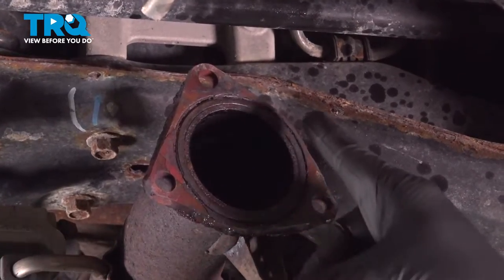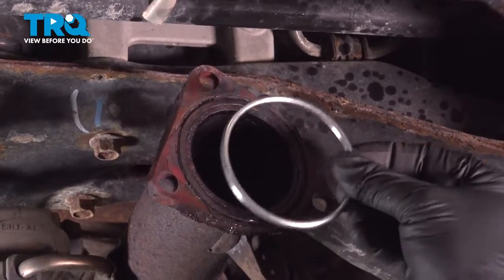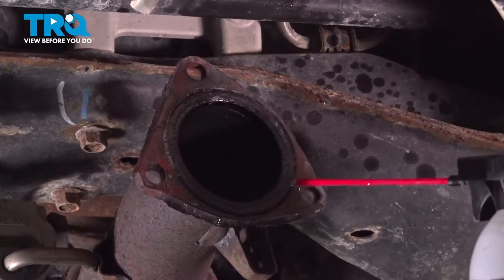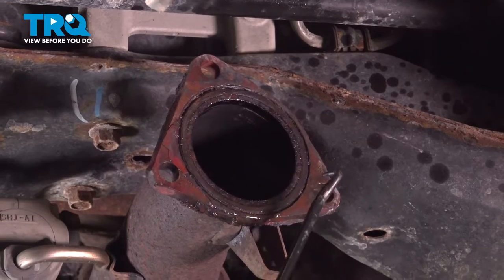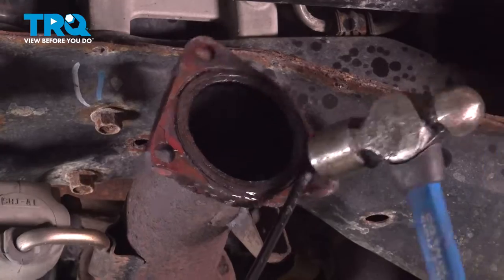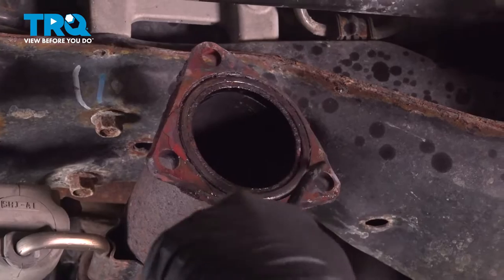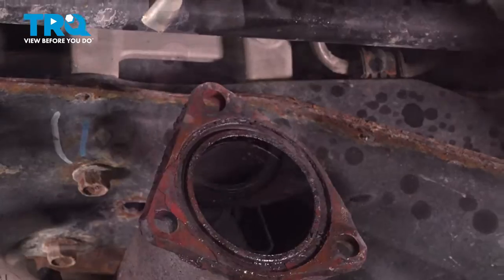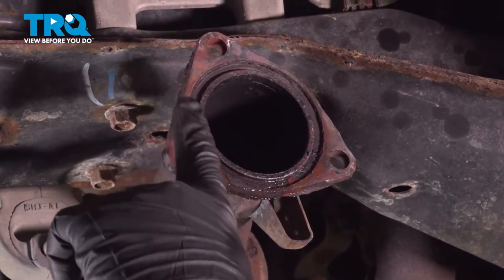Now on our front pipe right here, we have an O-ring gasket — it's this guy right here. We'll have to go ahead and pick out the old one in order to install the new one. We went ahead and sprayed some rust penetrant around here. We're going to use a pick or a small pocket screwdriver — whatever tool you have — to get this gasket out. It may come out in pieces or it might come out whole. Then we're going to use one of our air tools to clean off the surface, and do the same for the other pipe.